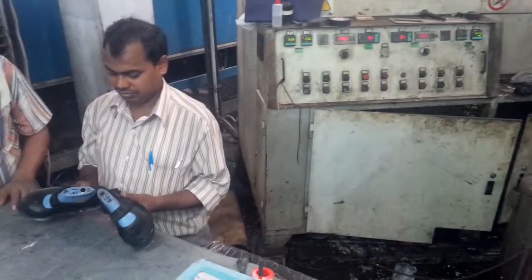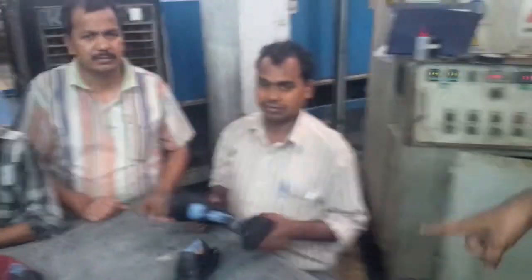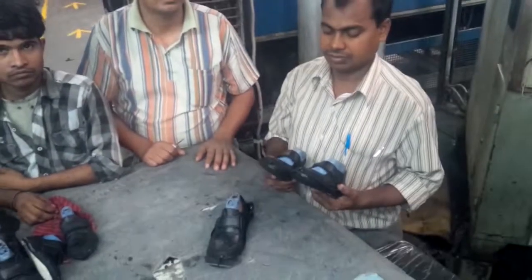Step 19: Taking out from the machine. Step 19 is inspection on table.